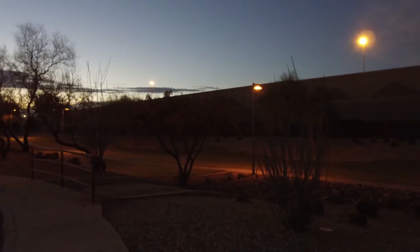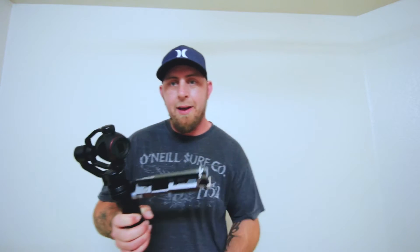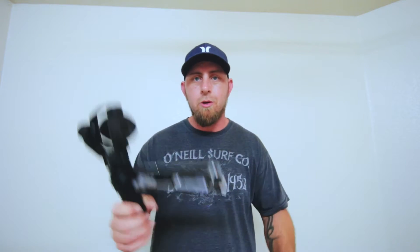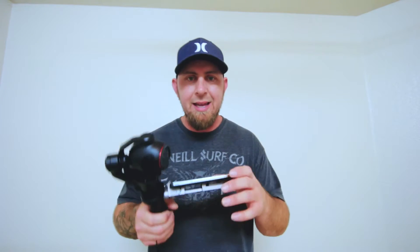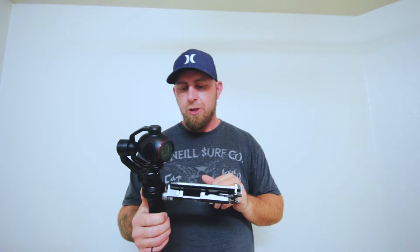Here's some footage I shot real quick just running outside my house. I didn't do a whole lot — I just really wanted to test it. Very first time ever operating one of these, you'd think it'd be simple: pull it out of the box, slap the battery in, put your phone on it, connect it real quick, and start filming with three-axis gimbaling going on. No.